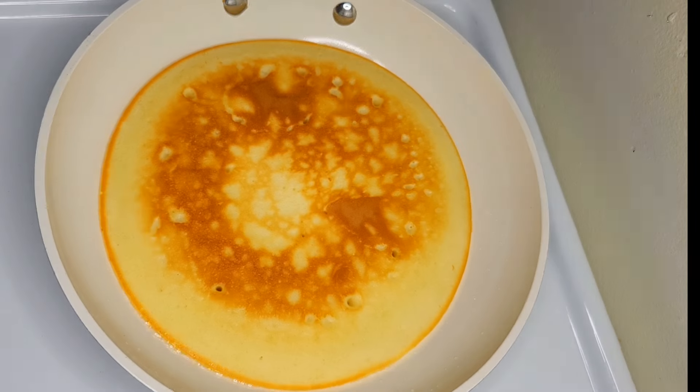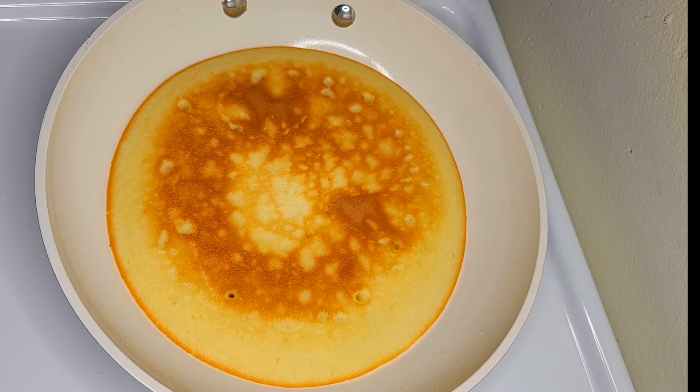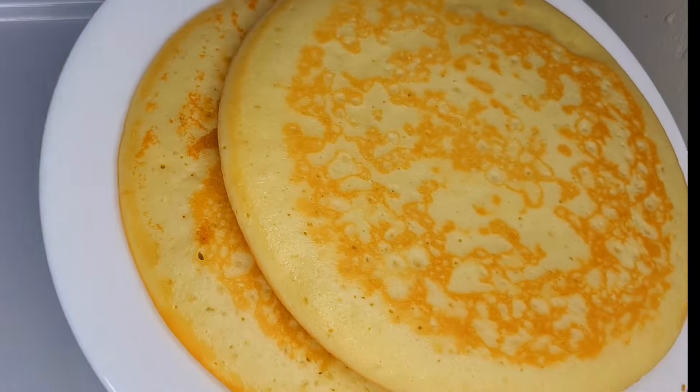The steak is almost done. The steak is done.